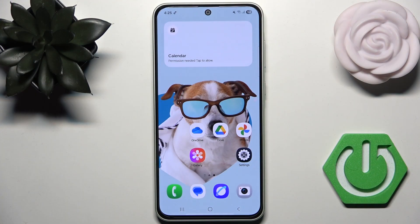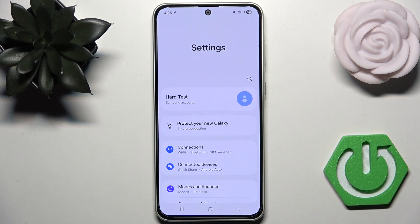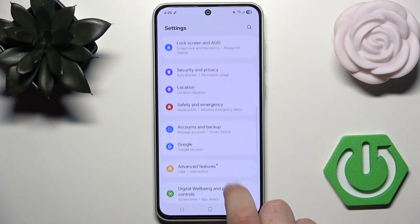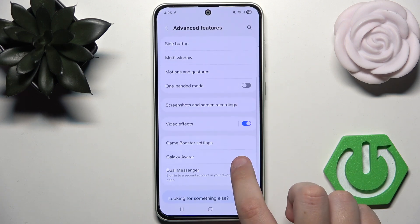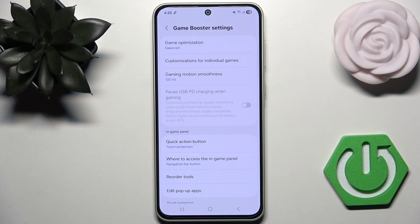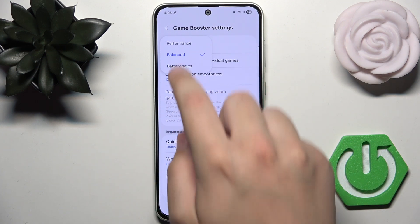First, what you guys can try is head over to Settings. Go down until you see Advanced Features. Then scroll down until you see Game Booster settings. Here we can optimize everything, like game optimization for performance.